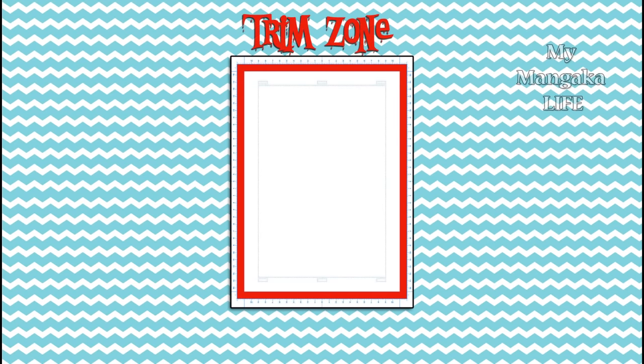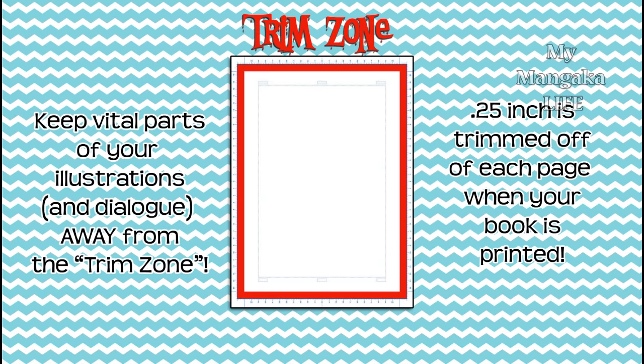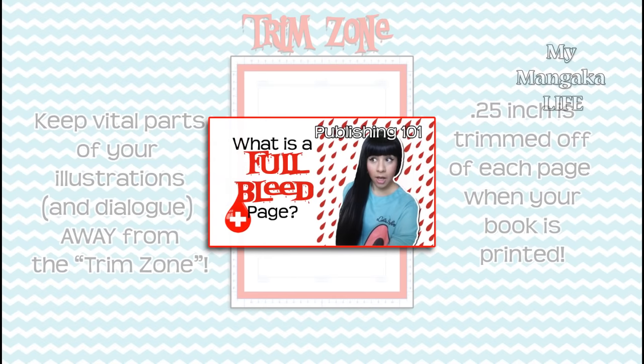The space between the number line and the solid line is the trim zone. When books are printed, a quarter of an inch is trimmed off of the edges of the pages. So when drawing on manuscript paper, remember you can draw up until the number line, but try not to draw crucial things like faces in this area, and remember not to add any dialog here — they will be trimmed off. To learn more about how and why pages are trimmed when printed, please watch my video 'What is a Full Bleed Page,' linked in the description below.